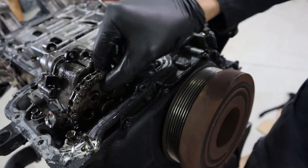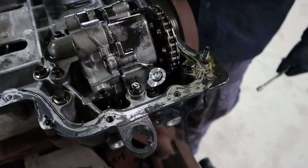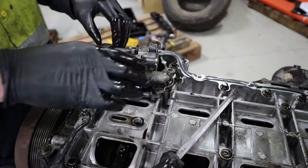Because the sprocket has detached, we can't use the tool for this application. Remove the four eight mil bolts that hold on the oil pump, then remove the oil pump.